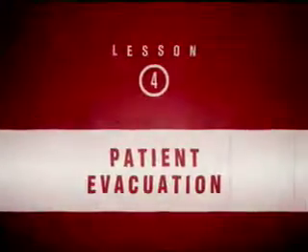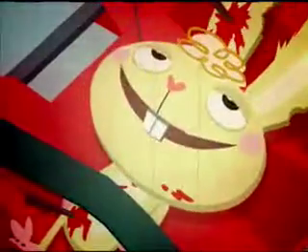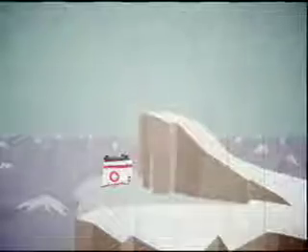Patient evacuation. Sometimes it is necessary to get a patient off the mountain as quickly as possible. Ski patrol candidate, remember your helicopter training? Great! Let's get our patient to safety. Easy now. We must ensure a smooth transfer to the ambulance. Outstanding! Now, that's a high we can all enjoy.